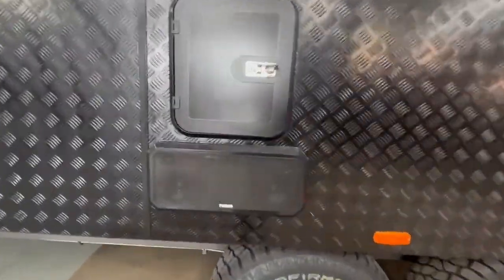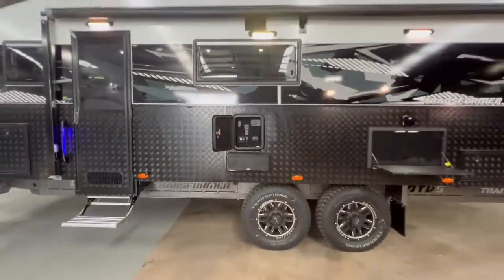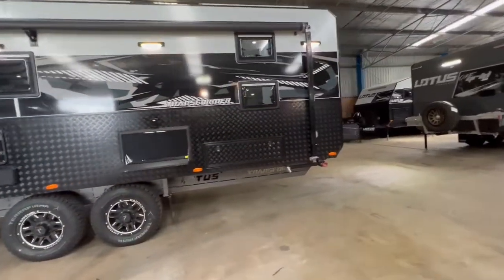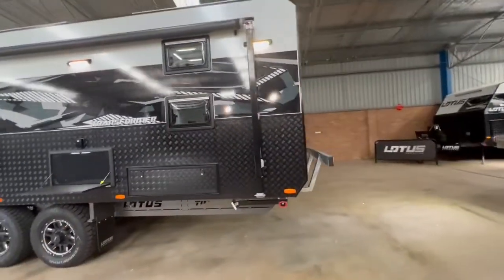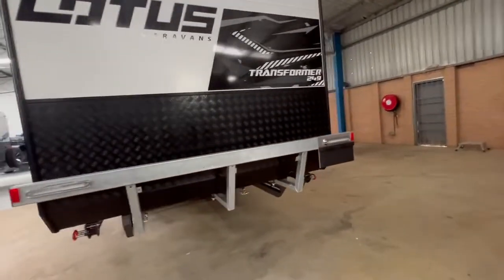There's an outdoor sound bar, an outdoor TV entertainment hatch, a rear view camera, and a freemium bumper bar.